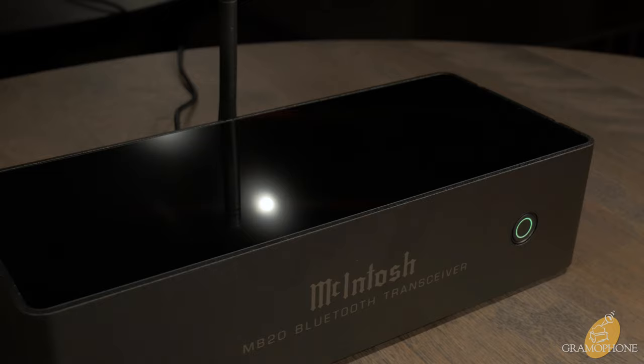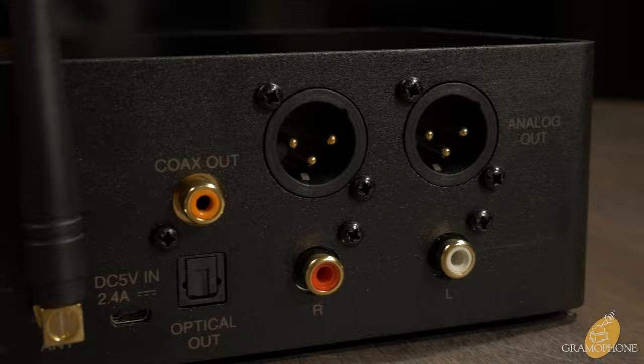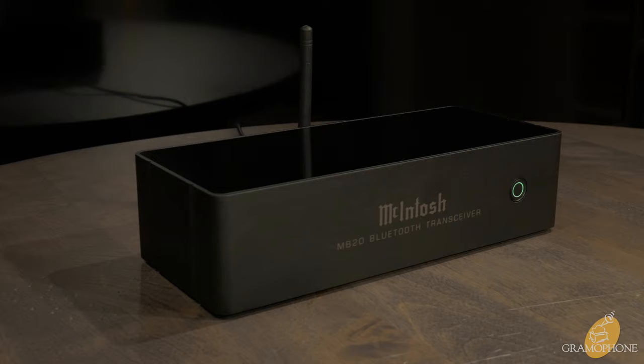This device gives you full-featured Bluetooth compatibility going both ways, delivering maximum signal transmission quality and maximum range. For $500, the MB20 Bluetooth transceiver will bring Bluetooth compatibility to almost every device in your system at the maximum level of quality. If you've got an itch for Bluetooth and needed to find a way to add it, this is it.